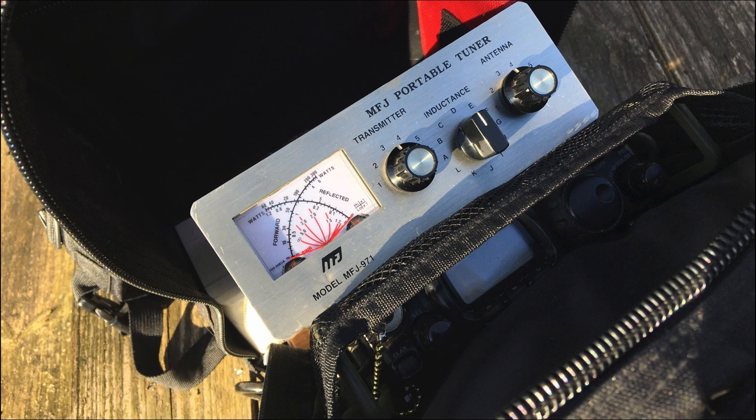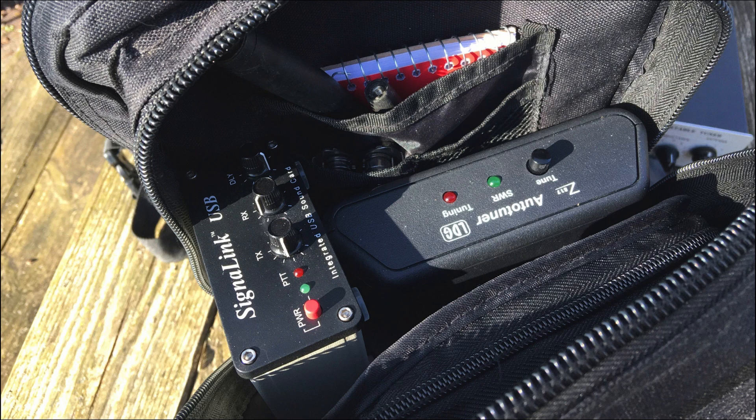As we start to open up the bag you can see the radio — that's going to be the Yaesu 817 — and then this little portable MFJ 971 tuner. It's a pretty cool little tuner. He also keeps an automatic tuner, but he mentioned in the email that sometimes the automatic tuner just won't quite get the job done, so he likes to carry the manual tuner as well.